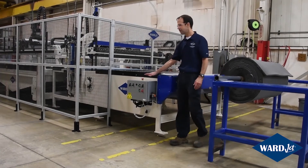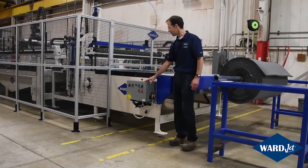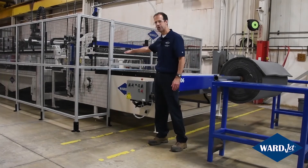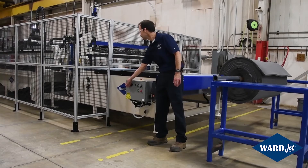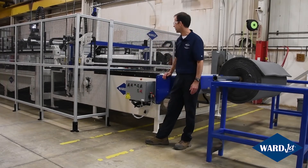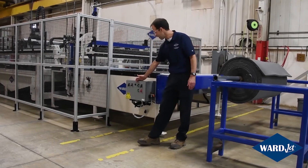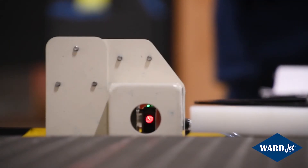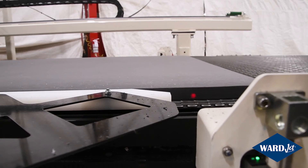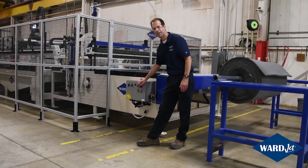Down at this end, we have this control box, which has a few different features, and there are four of these around the machine. One of the things you can do here is adjust how far down the pinch feed roller is going to come, depending on the thickness of your material. I have a button here to raise or lower that pinch feed roller, and a switch that brings it down to that set height. You can also load your material — pressing load material will advance it until it hits a photo eye at the front of your cutting zone, placing you at your zero-zero point on the table. You can also start and stop programs from these boxes.